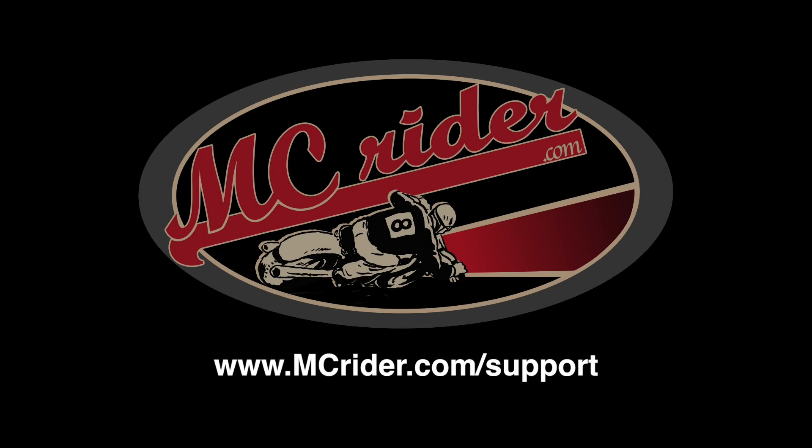Hopefully this will help some of you new riders out. If you're new to this series, go to mcrider.com/newrider and you can get caught up on all the videos in this series. Until next week, guys, this is Kevin with MCrider, and we'll see you on the road. MCrider is supported by our friends on Patreon. To learn how to support MCrider and get access to the field guide, go to mcrider.com/support.